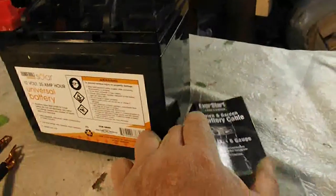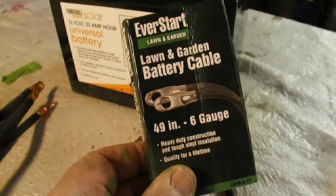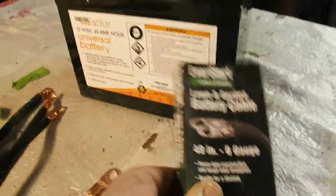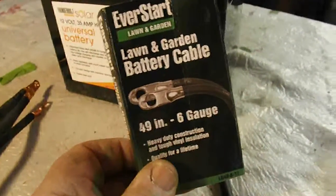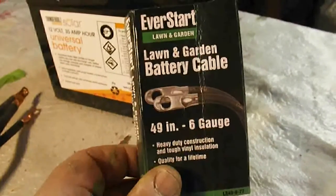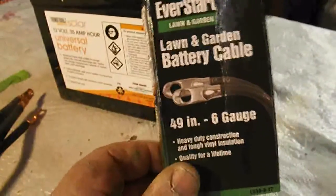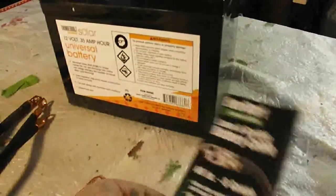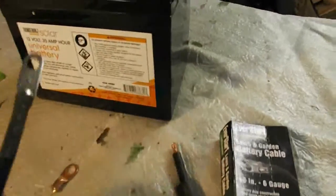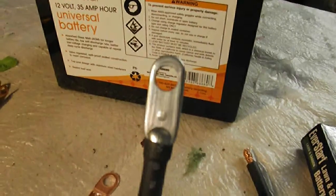So I went to Walmart, got some battery cables — six gauge I could use here, but four gauge would be the same. If you bought four gauge singly you'd pay a lot of money. But I'm using six gauge for mine and I got 49 inches. I just bought two packs of this and they already came with their own terminal. Thereby I did save some money that way.